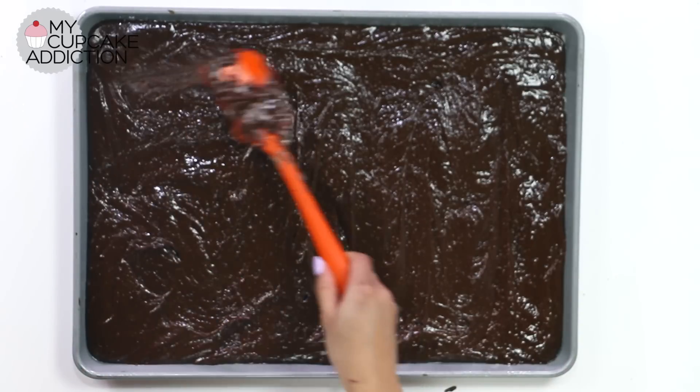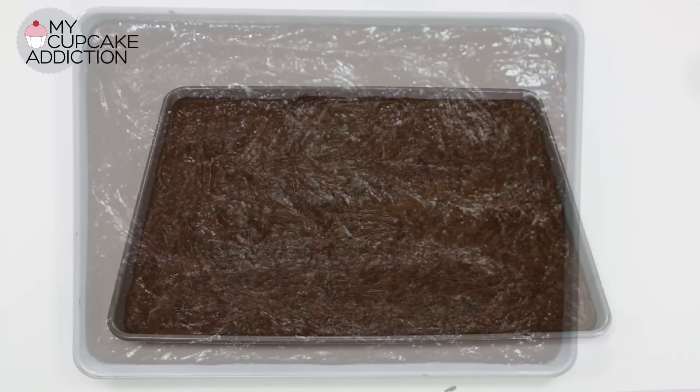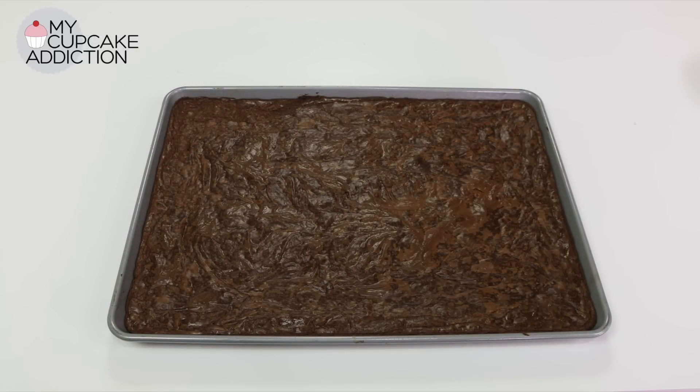First up, you want to bake your brownie. I've lined my tray with a little bit of parchment, and I'm baking my double batch for about 20 to 25 minutes until that brownie just starts to get flaky on top. Once it's cooked, cool it, and then put it in either the fridge or the freezer for about 40 minutes. It's just going to make it a lot easier to cut if it's really cold or semi-frozen.